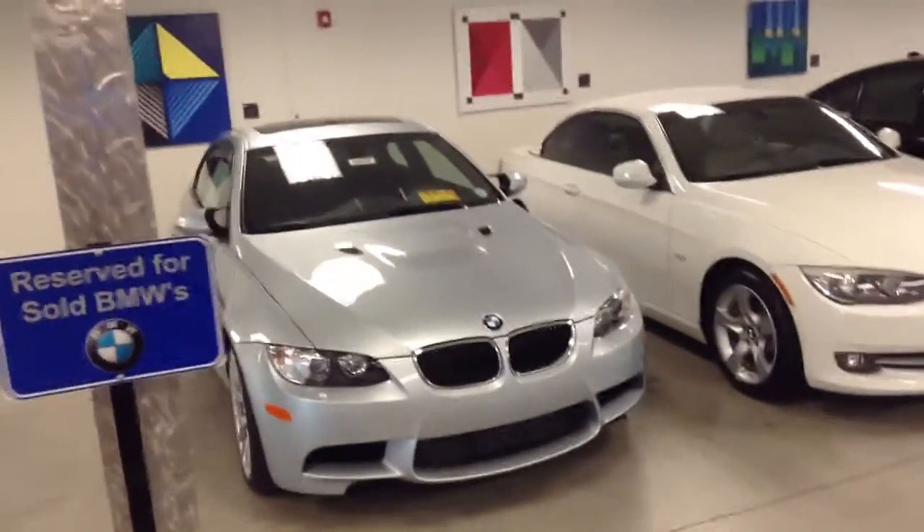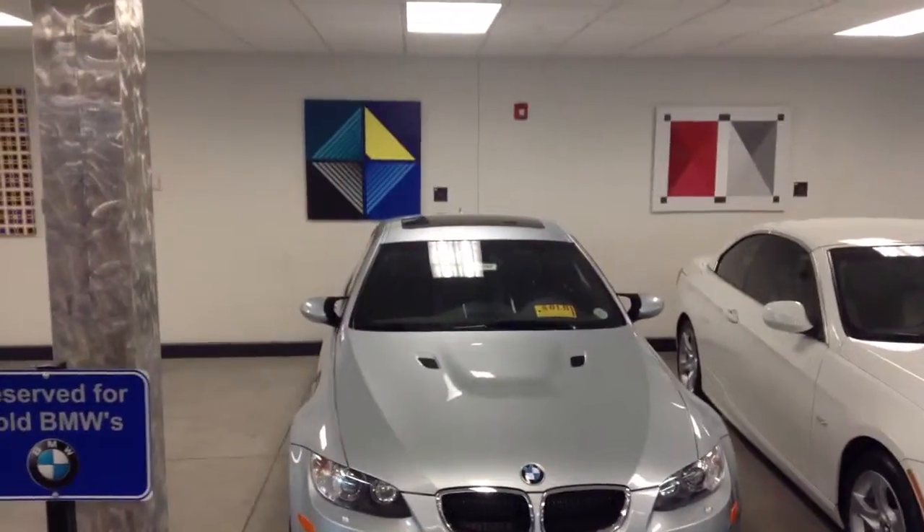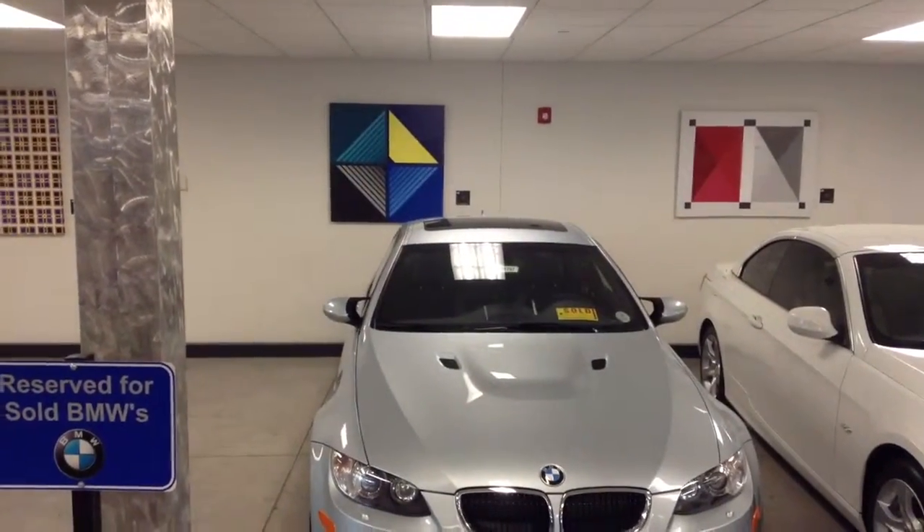As you can see here, the Silverstone. As you can probably see now from this view, it does have the moonroof on it.